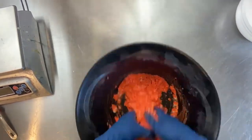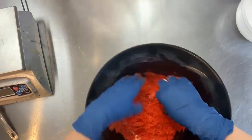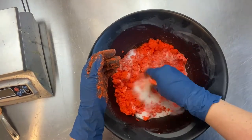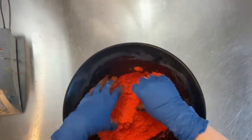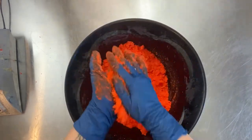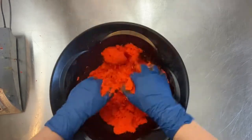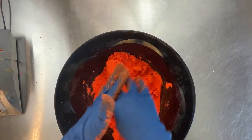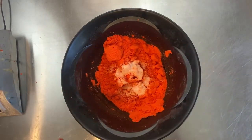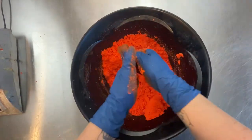Today I am making this extremely bright orange bath bomb mix — I might have added too much color. It is like hunter orange, though. Like, you're not going to get lost in the woods and accidentally get shot because someone thinks you're a deer if you've got this color on, so that's why I just called it hunter orange.